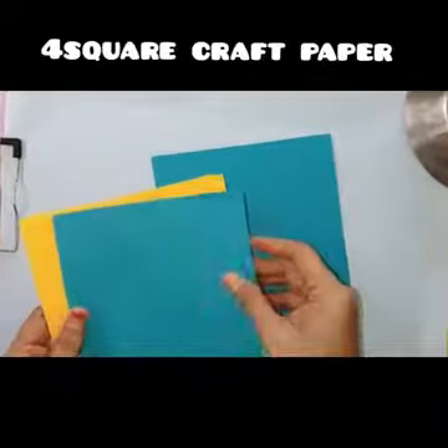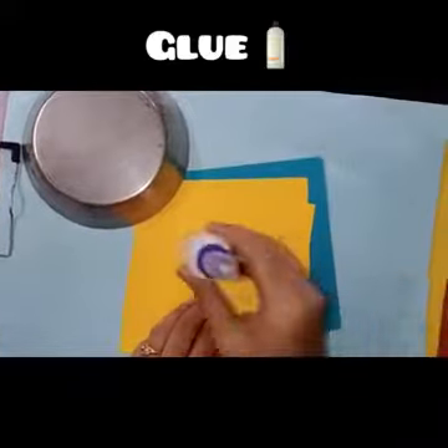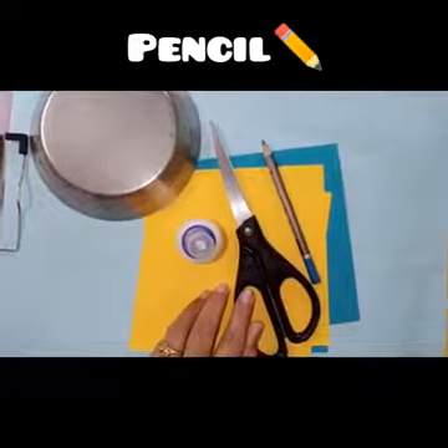Materials required: 4 square graph papers in 2 different colors, 15 by 15 cm, a small round shape plate, glue, scissors, pencil, and sketch pen.